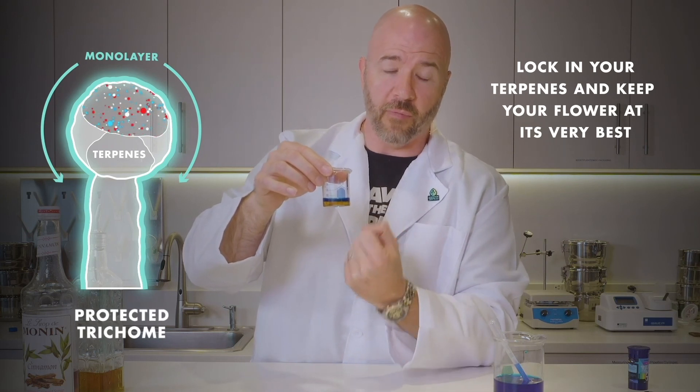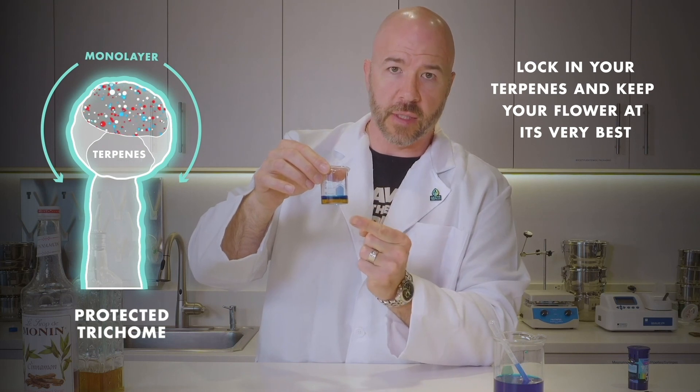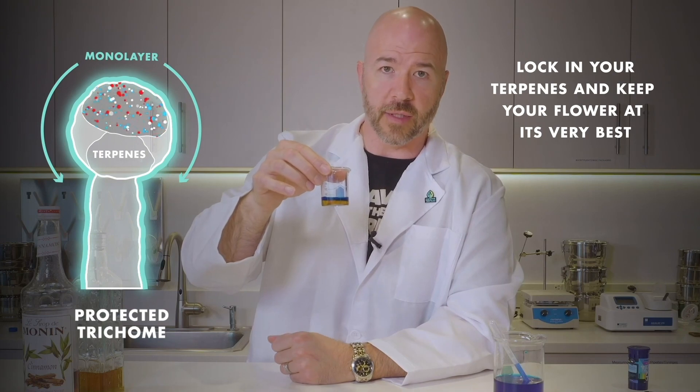That's locking in terpenes, preventing evaporation — not only of water, but those terpenes from evaporating. So you can control this, you can control evaporation, prevent it from happening all the way through from cure to consumption.